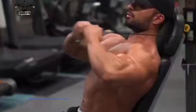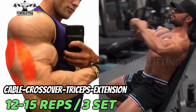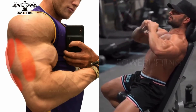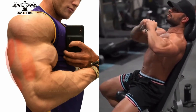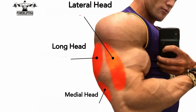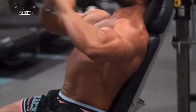Cable crossover tricep extension: grab the end of the right cable with your left hand and the end of the left cable with your right hand. Flex your triceps forcefully until your elbows are completely locked out. This exercise targets all the heads of your triceps muscles. Hold the peak contraction for a full second, then slowly release the contraction while keeping your elbows still.